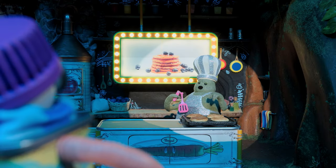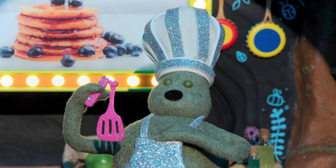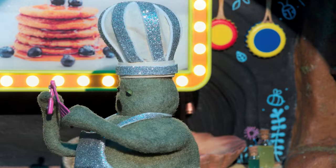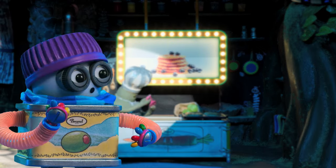Don't worry, I'm okay. My lucky spatula! Chef, it'll be okay. What am I gonna do? It looks like we're gonna need a moment here.